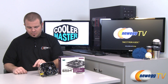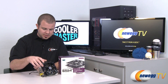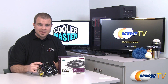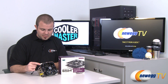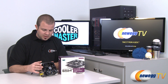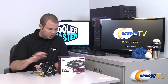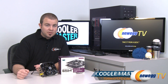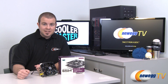A couple more things to point out: you get a 4-pin PWM fan connector to plug the fan into your motherboard. The included fan is 120 millimeters, but there is also a mounting point for a 140 millimeter fan, so you can upgrade to a larger fan for more airflow and better cooling overall. That's going to wrap it up — I'm Paul with Newegg TV, and this has been the Cooler Master Gemini 2 S524 CPU heatsink fan. Thanks for watching, and we'll see you next time on Newegg TV.